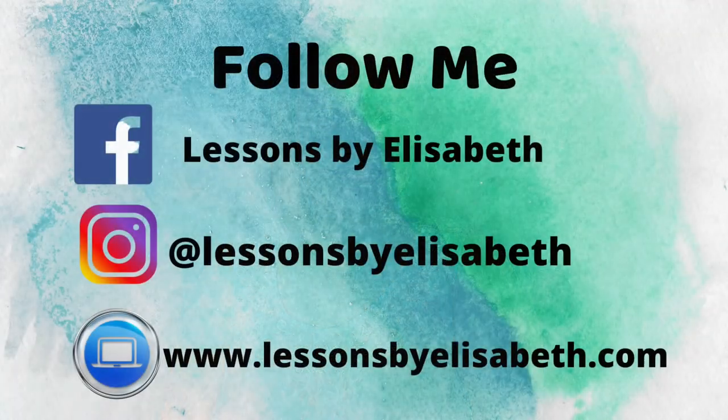And that's all that I have for you today. I hope you enjoyed this video. Remember to like, share, comment, and subscribe. If you or someone you know wants to learn how to play guitar or ukulele, you can go to my website and book your first lesson today. You can follow me on Facebook and Instagram at Lessons by Elizabeth — links in the description box down below. I post every single Friday, so I'll see you next week. Bye!